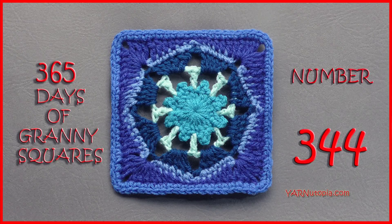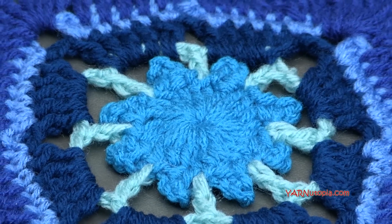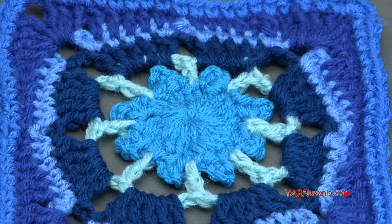Hi everyone, it's Nadia from Yarn Utopia. Today we're making number 344 granny square of our 365 days of granny squares.